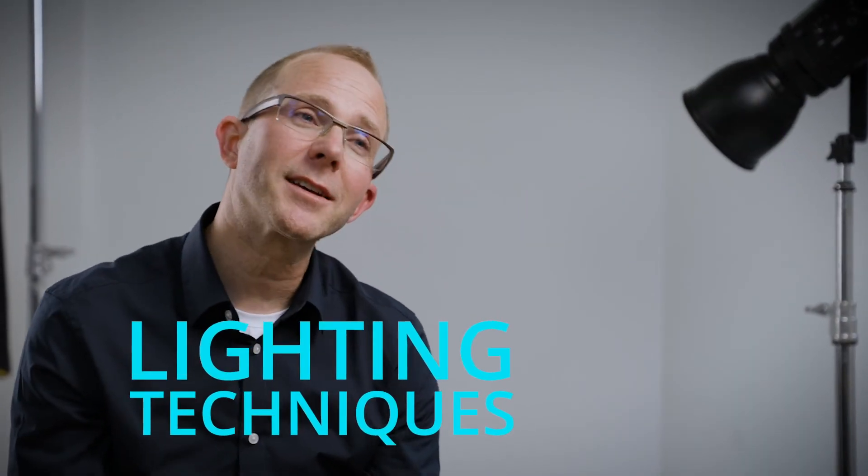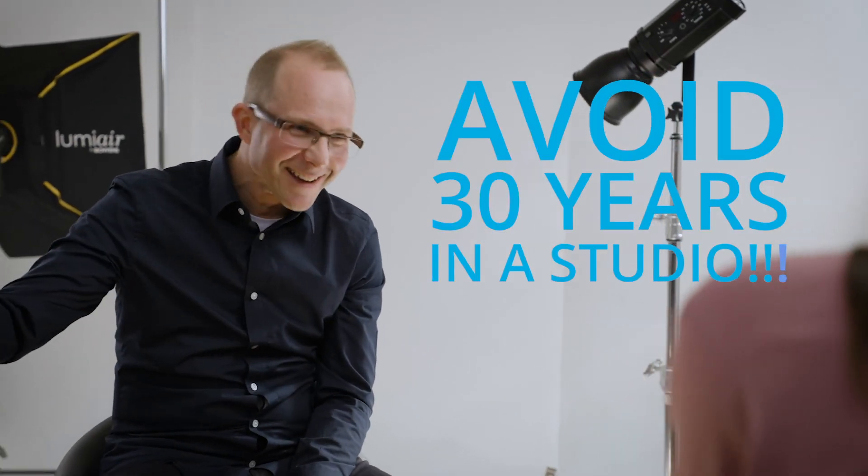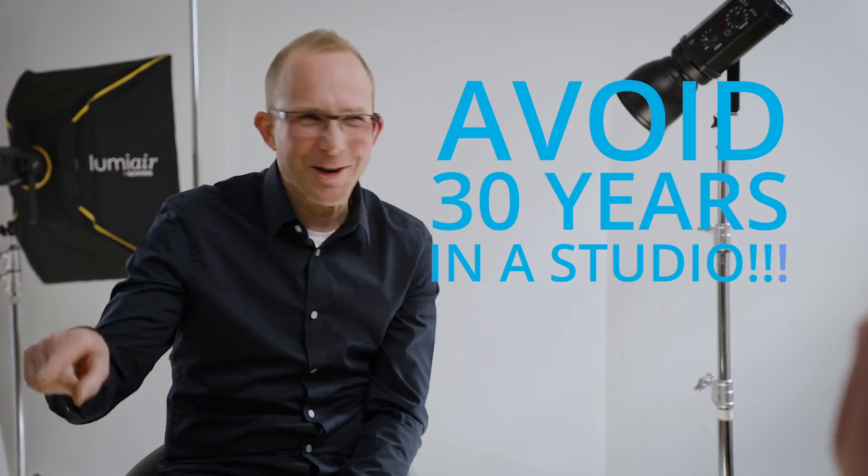Place an object, light an object — there are certain slightly more technical ways of dealing with things. How can I help you not have to do 30 years in a studio?